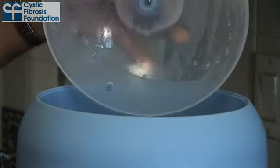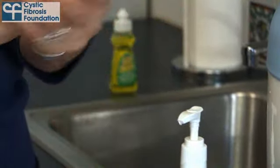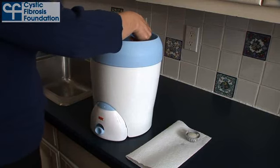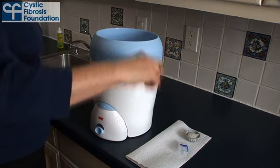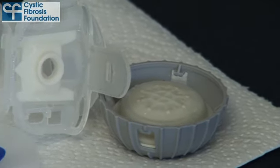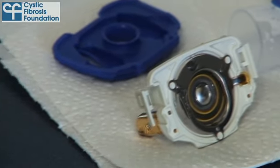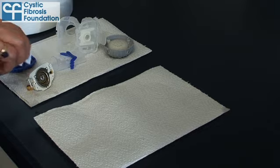Once it's finished, wait at least 3 minutes before opening the sterilizer or you could be scalded by trapped steam. Before handling any of the disinfected items, remember to clean your hands with alcohol-based hand gel or soap and water. The items will be very hot, so allow them to cool down or use tongs to remove them from the steam sterilizer. Place the handset parts on a clean lint-free towel or paper towel to allow them to air dry. If the towels become damp, replace them with dry ones.